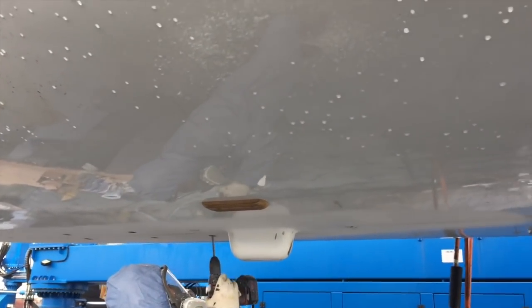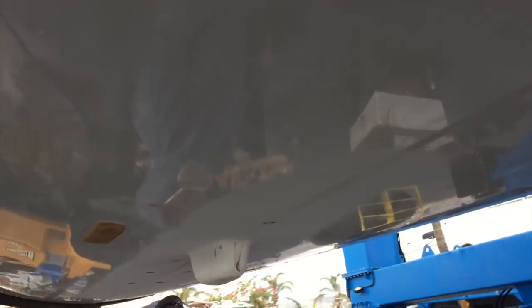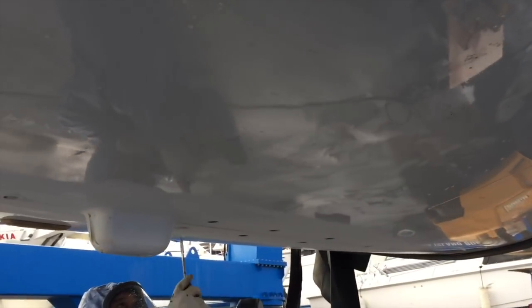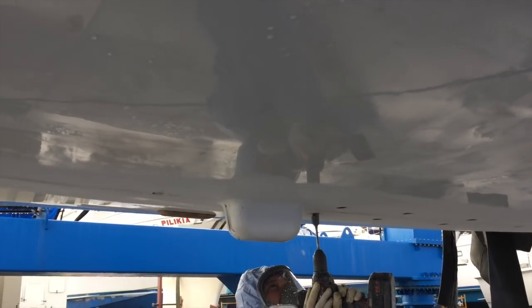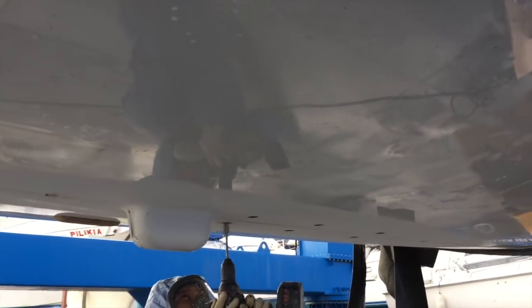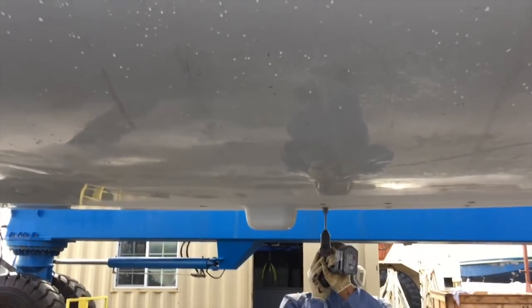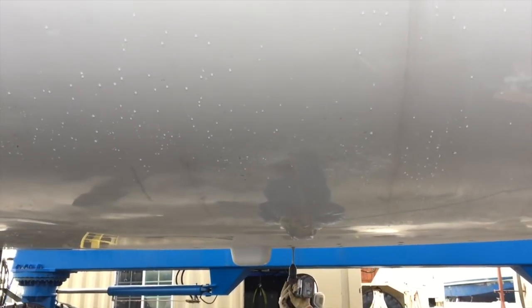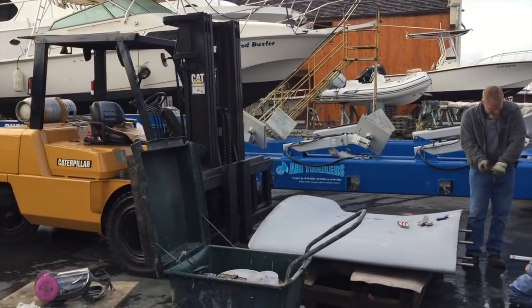It'll give you a good idea of what's really involved in installing the keel. What he's doing is driving out the silicone that's already in the factory-drilled keel bolt holes. It's an impressive process — this is what goes into installing the keel on a Jeanneau yacht.